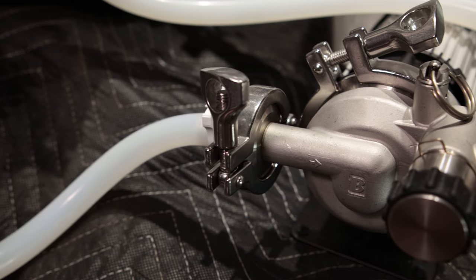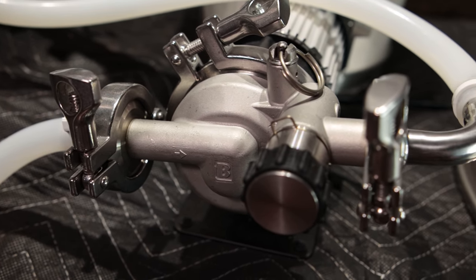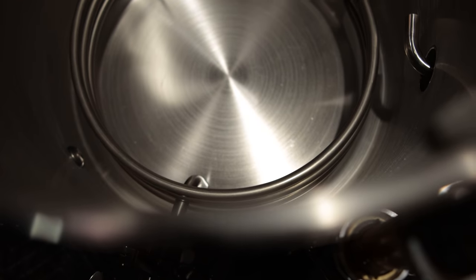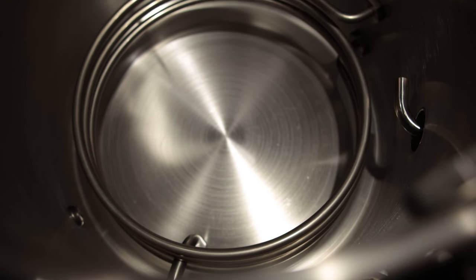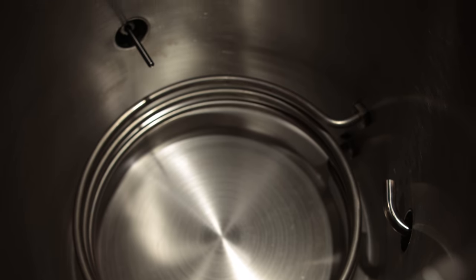They also sent a tri-clamp Riptide pump, which goes with the whole tri-clamp setup of this particular kettle. They use a boil coil for heating — it's a 240-volt, 3,750-watt boil coil, which is definitely sufficient for five-gallon batches.